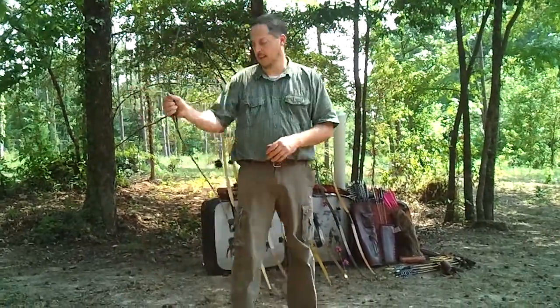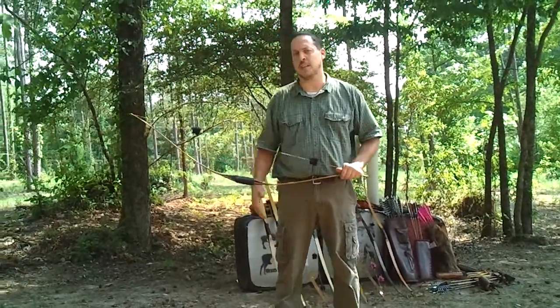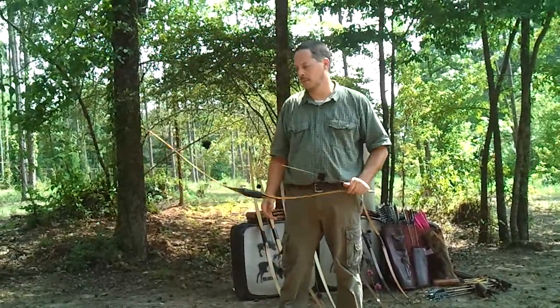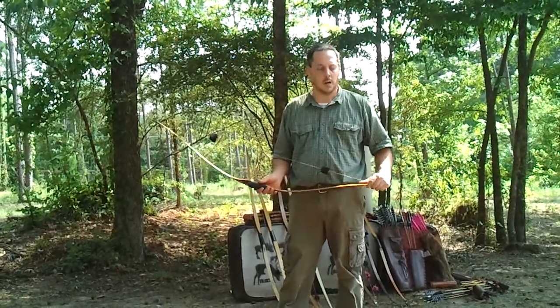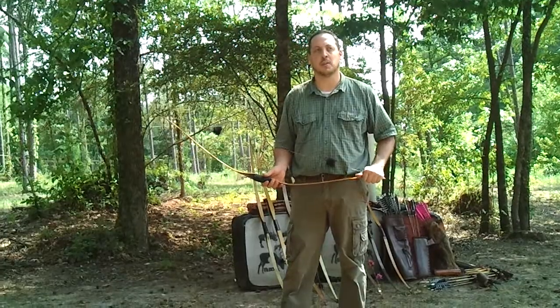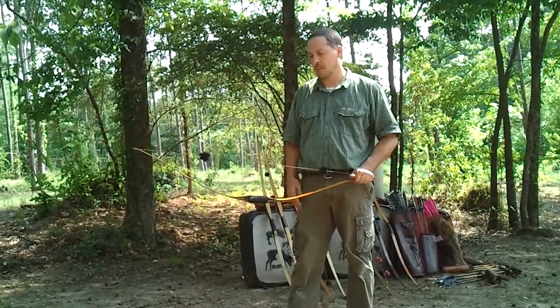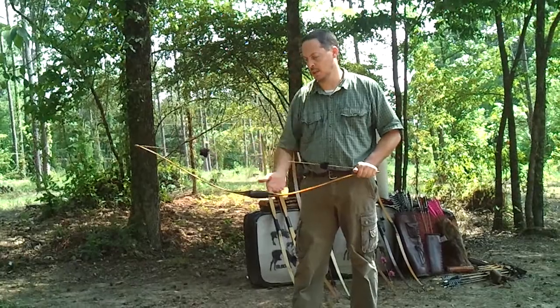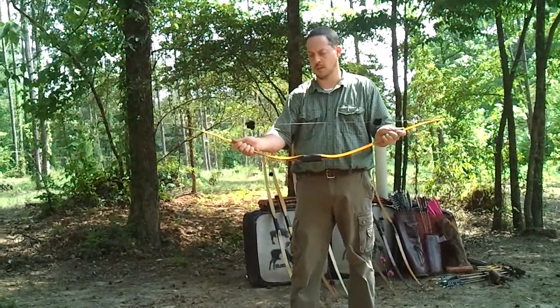Now, vertical stability — I grabbed a lightweight bow because I can exaggerate the issues. If you have a recurve, I'm not going to mention any companies — you can go find your own recurves and do these same tests and see what I'm talking about. Beam strength is a bow's strength this-a-way — its resistance to bend in that direction.